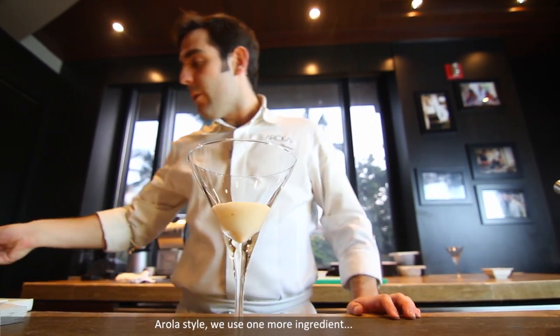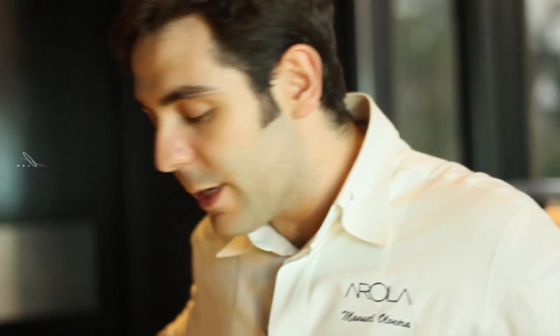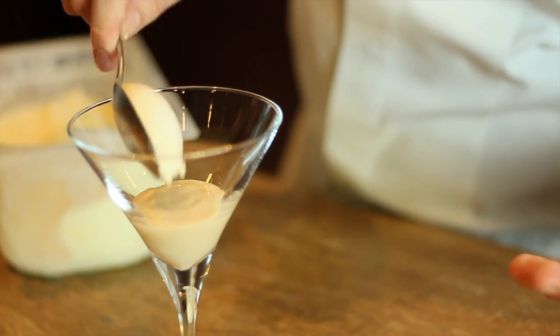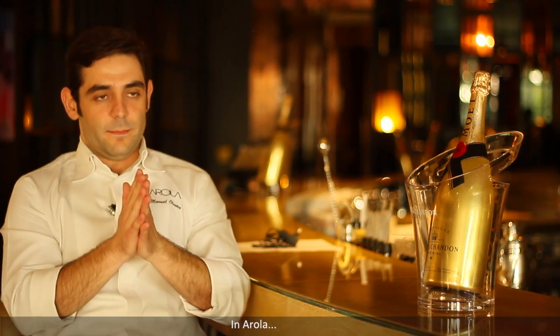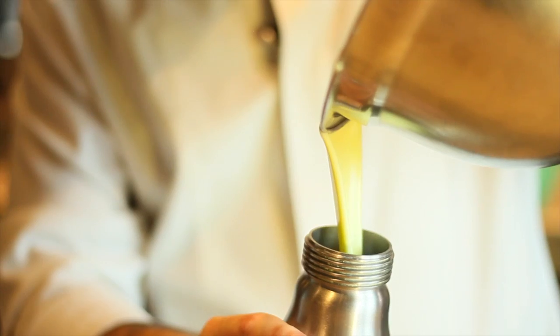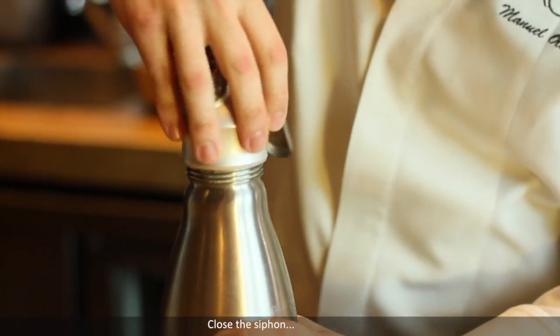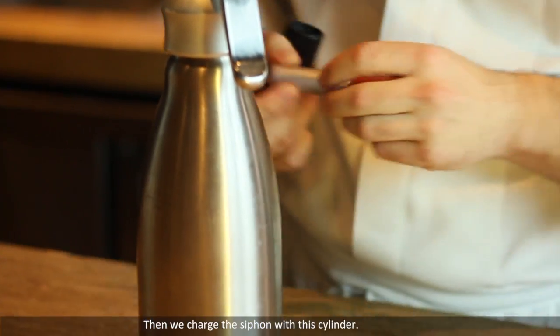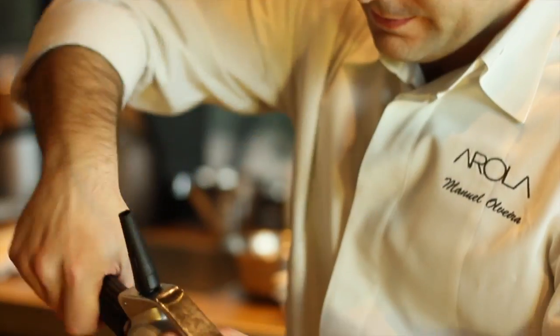Arola style — we use another ingredient: orange sorbet. In the middle. In Arola, we change again. This cream is very heavy — it's very heavy for two, it's a long menu, and after finishing with that the dessert is very heavy. Then we make a foam with one siphon. Close the siphon, and we charge the siphon with these cylinders. Put two cartridges.